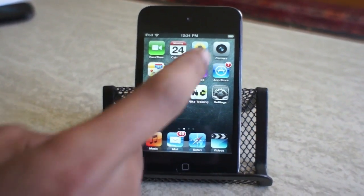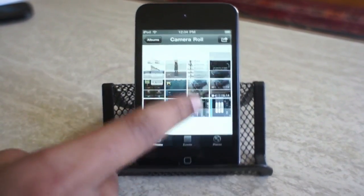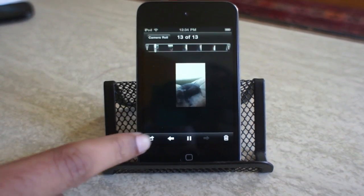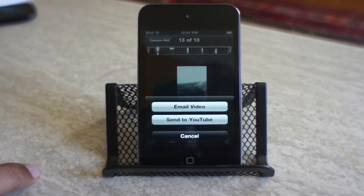Now that we've rendered the video, it drops right into your photo video library — it shows up at the bottom. Hit play and it has the music, it has everything. Then directly from here you can email it or send it to YouTube.